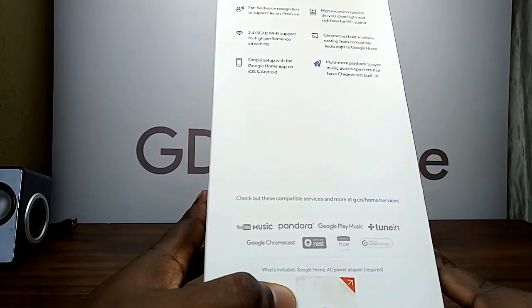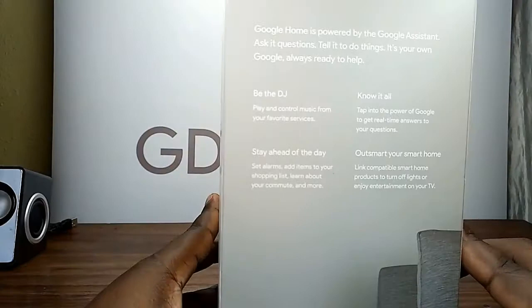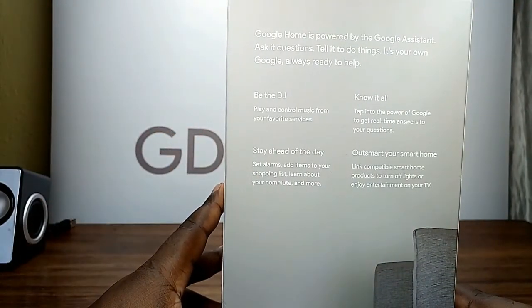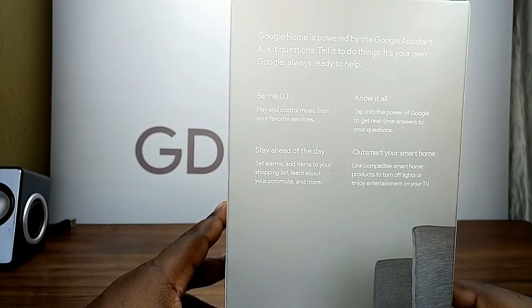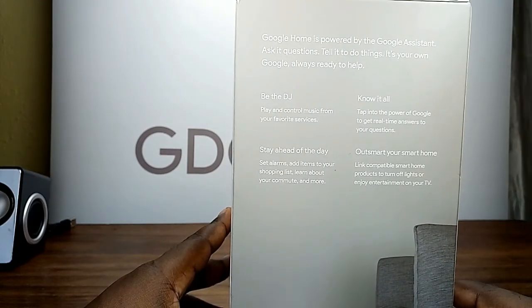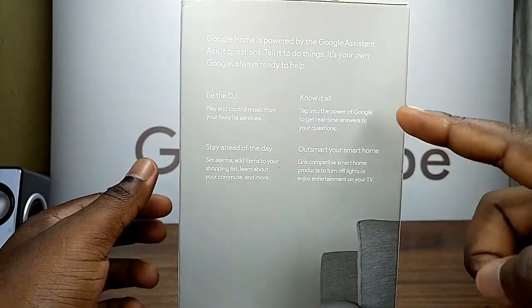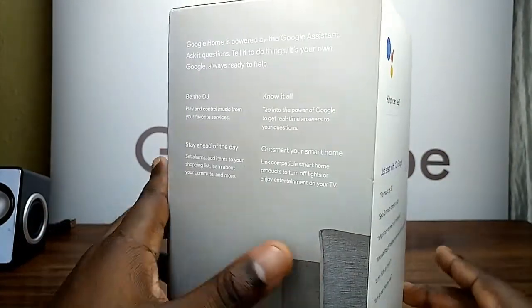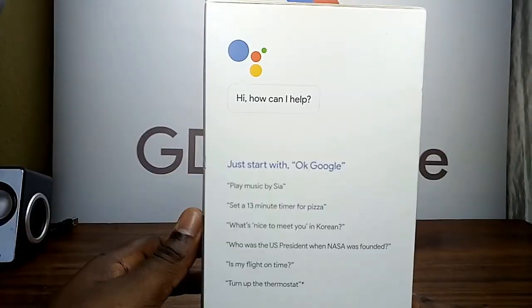What's included in the box: you have the Google Home and the AC power adapter. Google Home is powered by Google Assistant — ask it questions, tell it to do things. It's your own Google, always ready to help. You can be the DJ, stay ahead of the game, know it all, outsmart your smart home, and as always just start with 'Okay Google'.